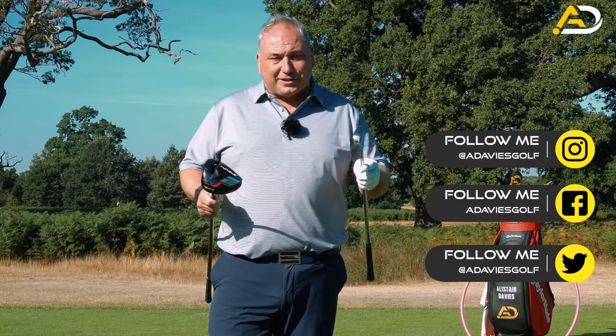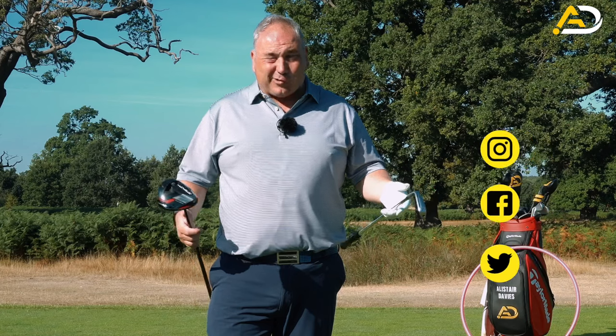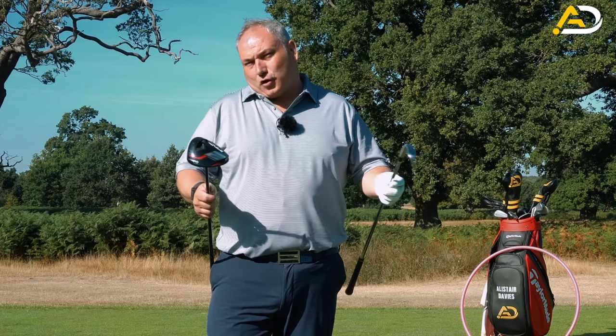Driver versus iron - what should you do differently? What happens differently? What's the science? Let's explain all.